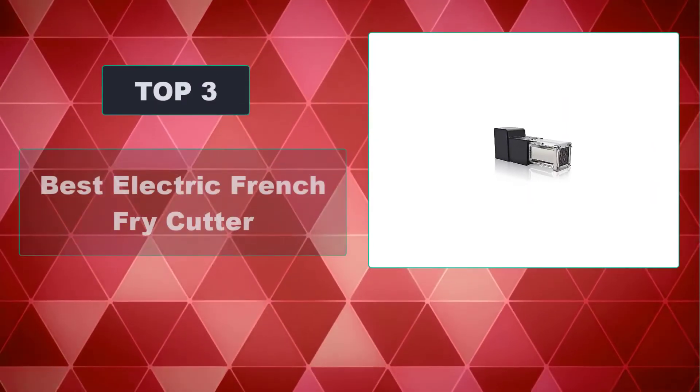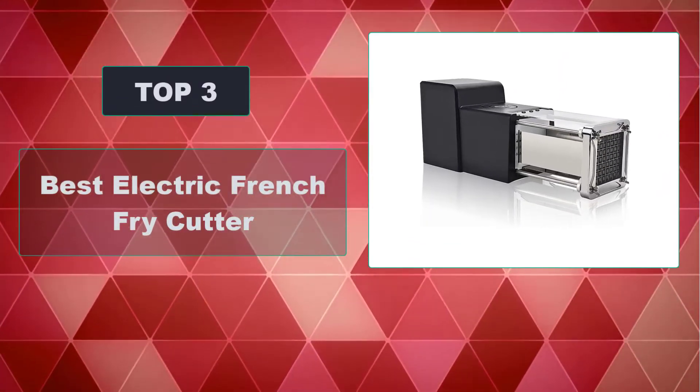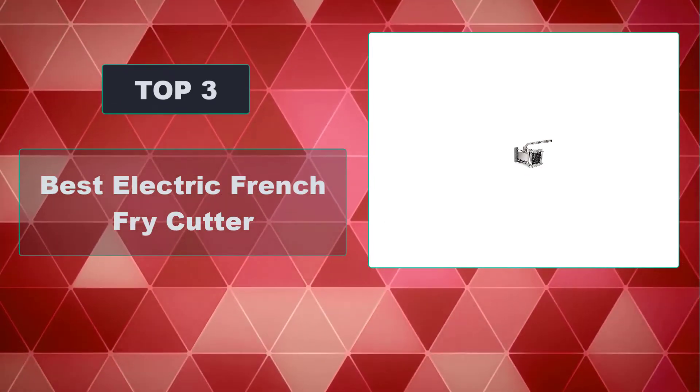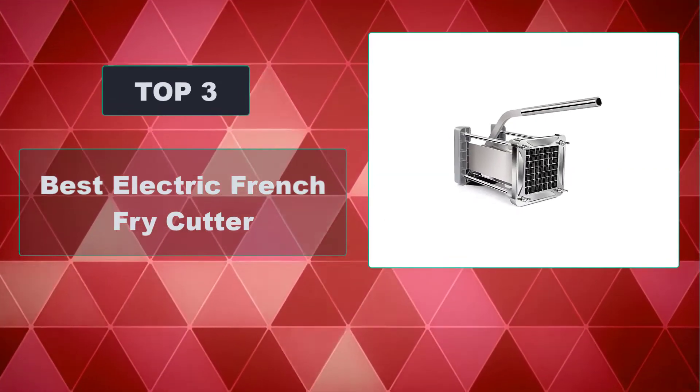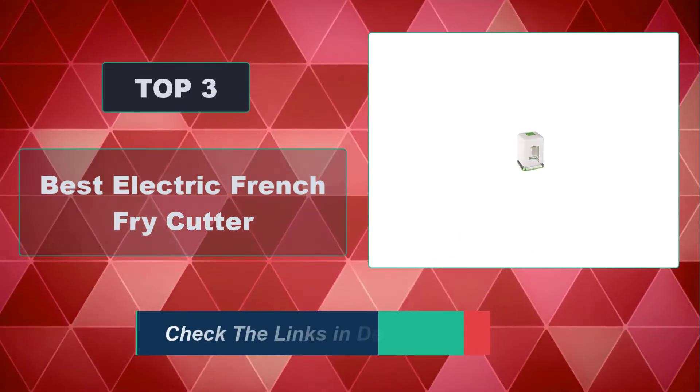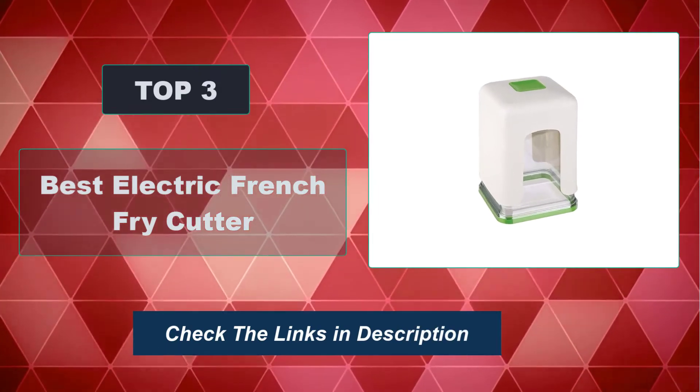In this video, we're going to review the top 3 best electric French fry cutters available on the market. We made the list based on their popularity, quality, price, durability, user opinion, and more. To see the most up-to-date prices, check out the links in the description below.